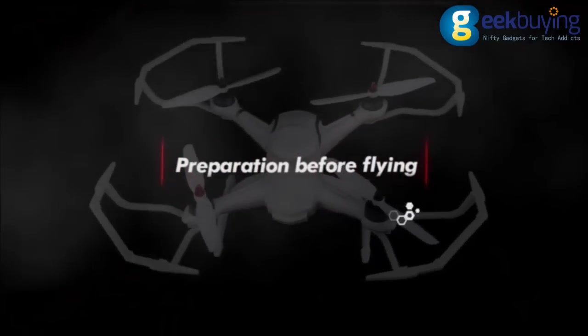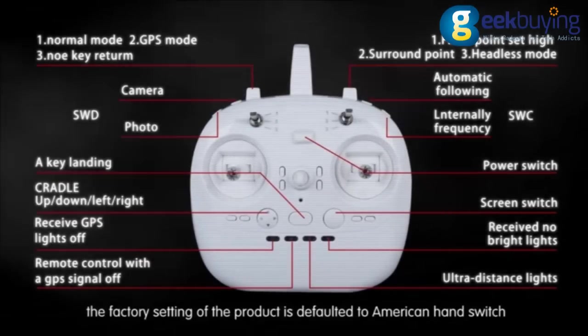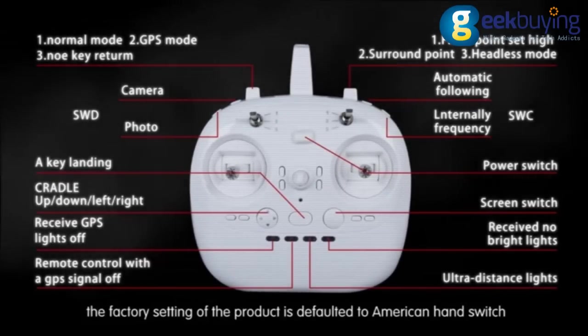Preparation before flying. Introduction of the American and Japanese hand switch modes. The factory setting of the product defaults to the American hand switch.